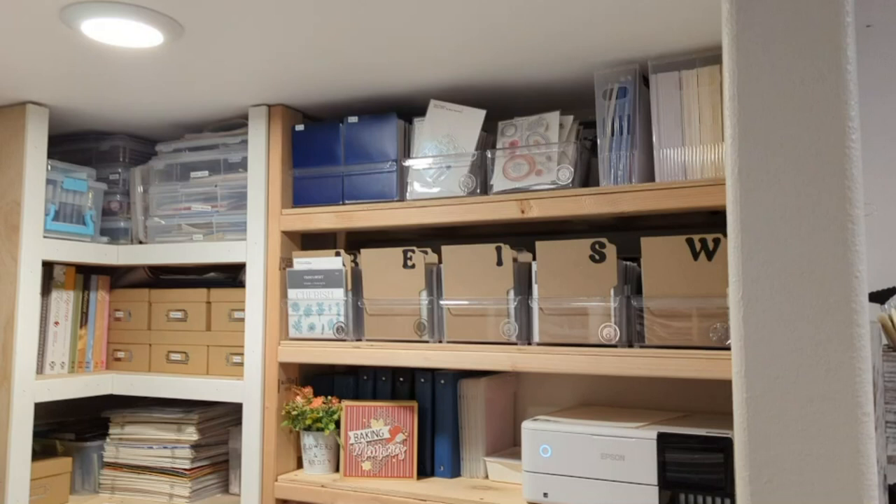I have two boxes up top that I'm still not sure how I'm storing. My photo paper is in the small one at the very top on the right, and then just copy paper — anything I use with my printer is in the far right container. The second row there where you see the E, I, S, and W — those are my Close to My Heart stamps. When I have a stamp in the front, that is one I need to input into OneNote. I was using Evernote for a while but I've switched to OneNote. I love OneNote so much better. I'm able to find things a lot easier, but that's just my preference. That is my tell that I need to enter that stamp set.